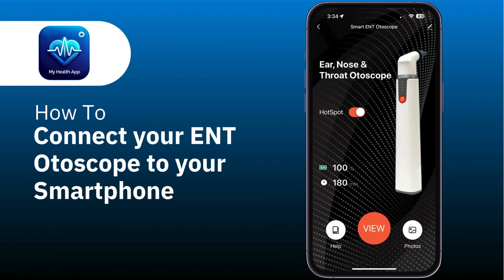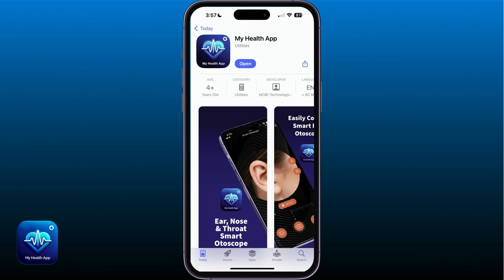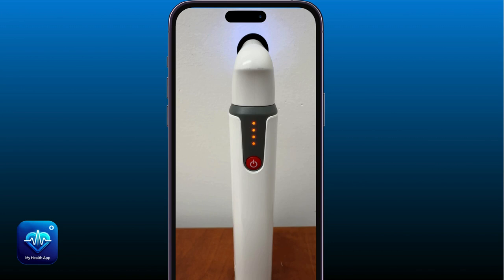Hello, in this video I will demonstrate how to connect the ENT Autoscope. To begin, please download the My Health app and sign up for an account. After signing up for an account, please press and hold the Autoscope's power button until the four lights begin flashing.